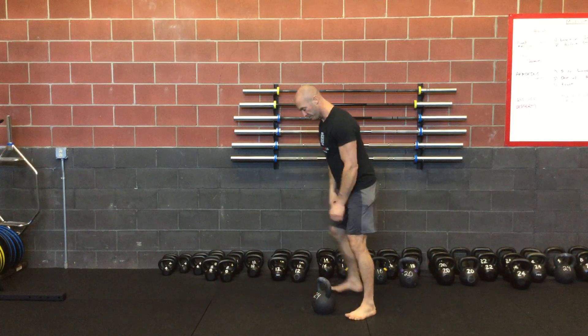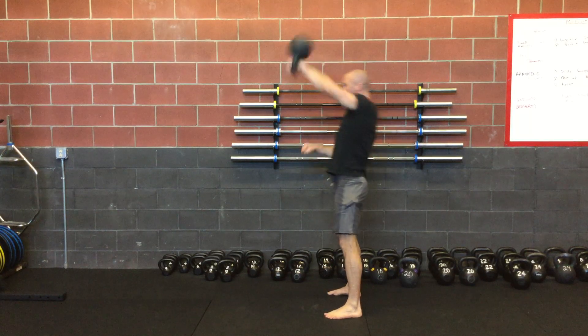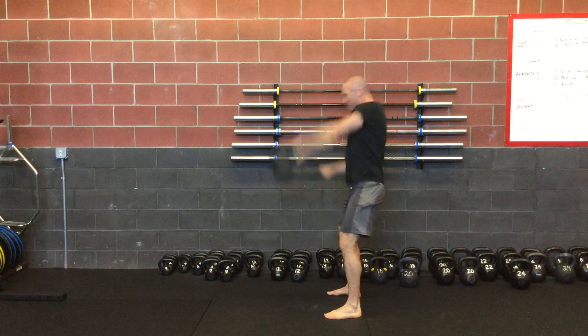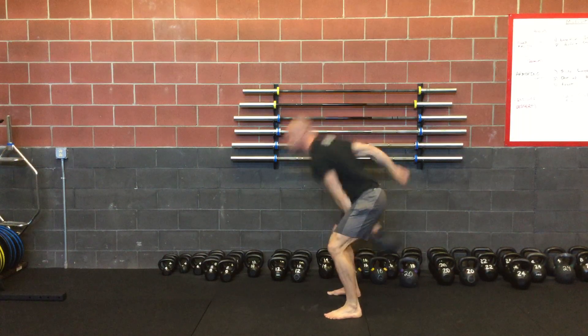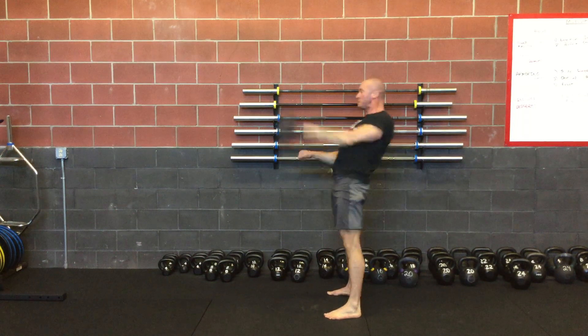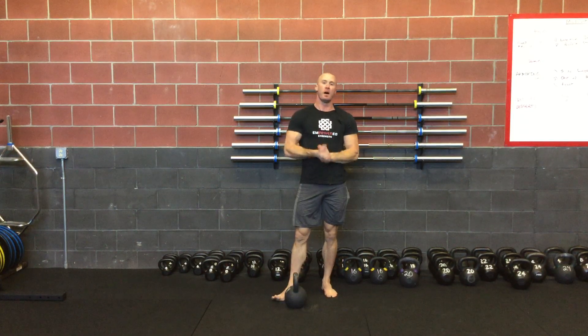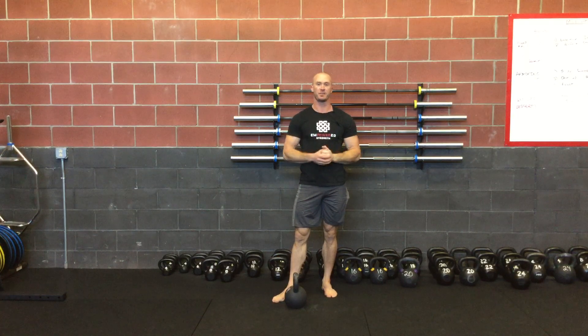So here you go. There's a little demo of the kettlebell speed snatch for you.